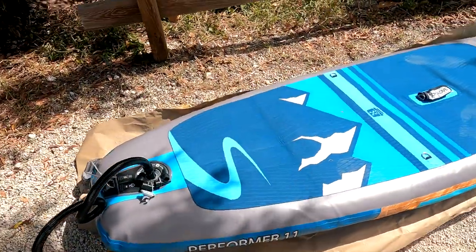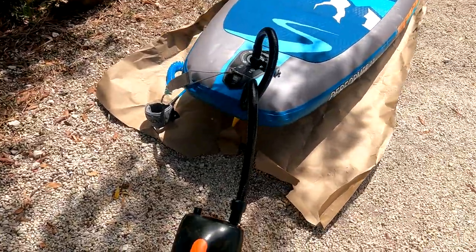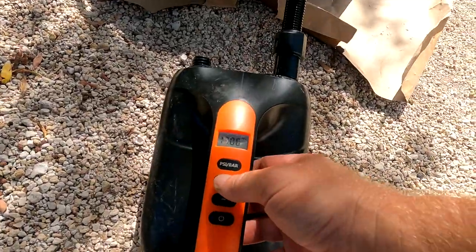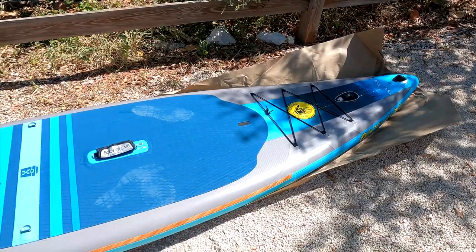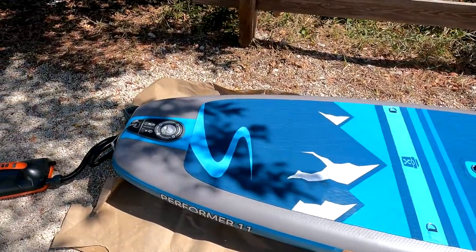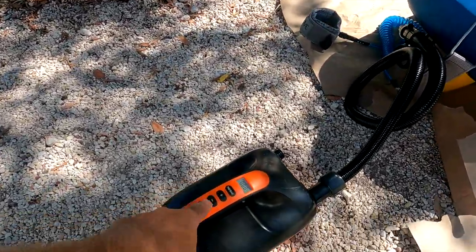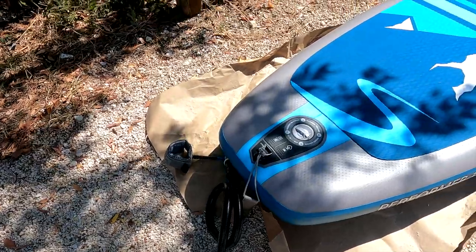Now that's much better. The board is all inflated — took about five minutes with the electric pump, and it did all the work. You just set it to 15 PSI and it automatically turns off at 15 PSI.